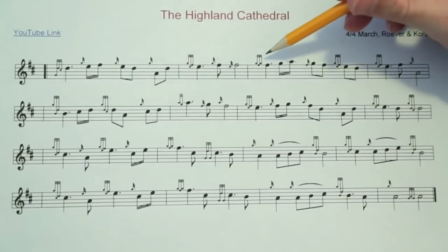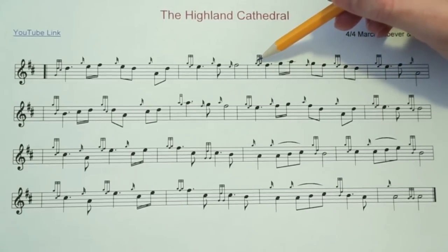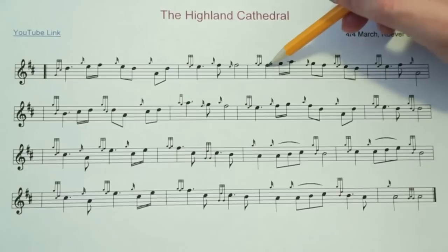The third and fourth measure, we have an F doubling and some other doublings. The F doubling — we simply play a G grace note on the F, and then another G grace note on the F. So it's just two G grace notes. That's all the F doubling is.